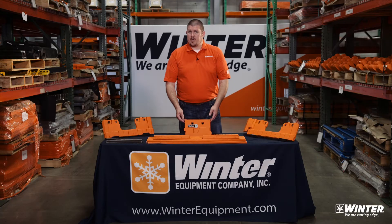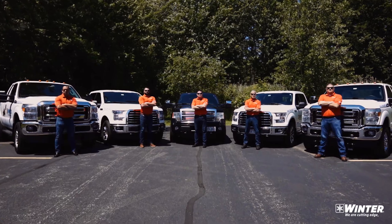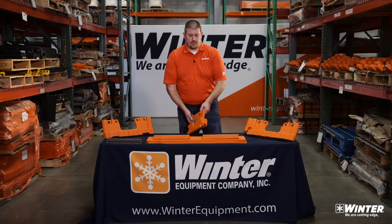On the table today, I've got both our 10-inch aluminum samples that we carry on our trucks out into the field. When we stop out to see you and give demonstrations, this is what we'd be taking a look at — an actual to-scale cross-section of our full-size blades.